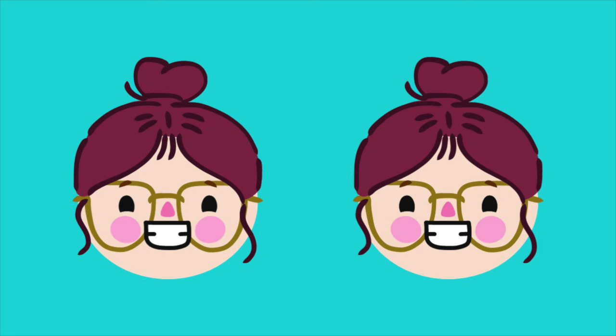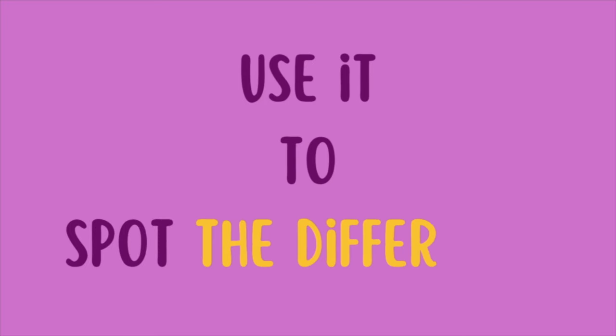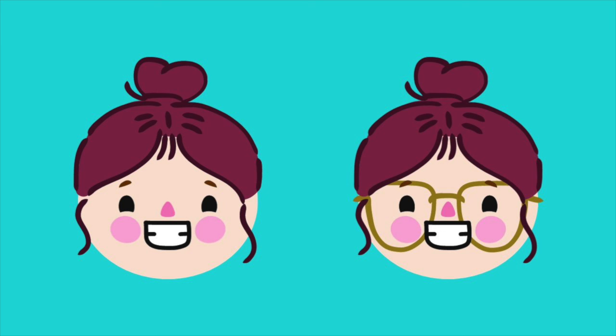Slowly shift your eyes' focus and you will see a third girl appear in the middle of the screen. Now of course, how can we use it to spot the difference? The principle is simple: create the third picture in the middle of the screen, and on that picture you will see the difference between the two original pictures as a shimmering item.